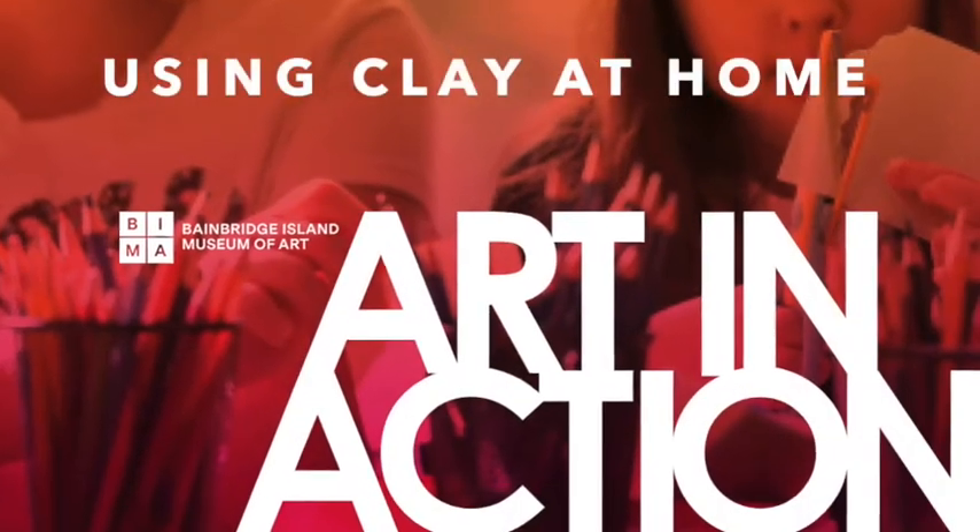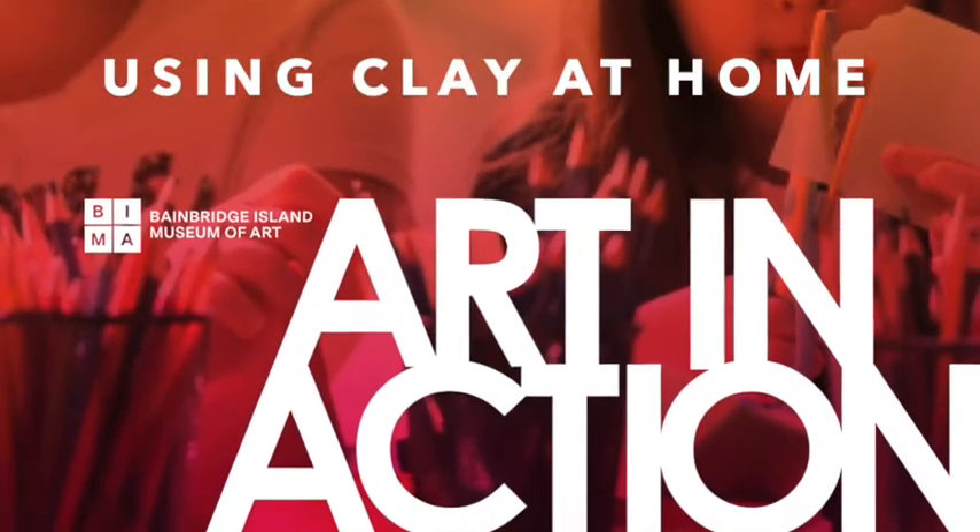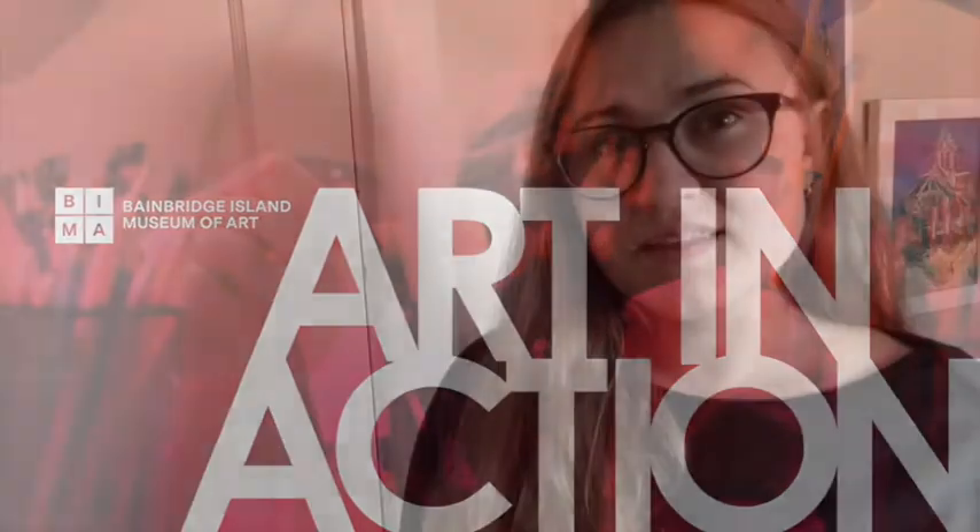Today we're going to be talking about clay. When a lot of us think about clay, we think about traditional ceramics — taking earthenware, stoneware, or porcelain, shaping it by hand or on a wheel, and then firing it in a kiln, baking it at a really high temperature to make something as strong and sturdy as the dishes in your cabinet, the tiles on your wall or floor, or even the porcelain toilet in your bathroom.